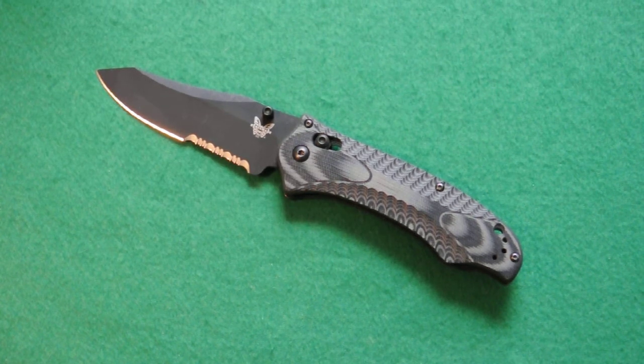Today on Survival Guns we're doing part one of my everyday carry pocket knives, starting with the Benchmade Rift. I have three everyday carry knives — the Spydercos will be covered in parts two and three, so stay tuned. Let's get to it. This is the Benchmade Rift model 950 series.